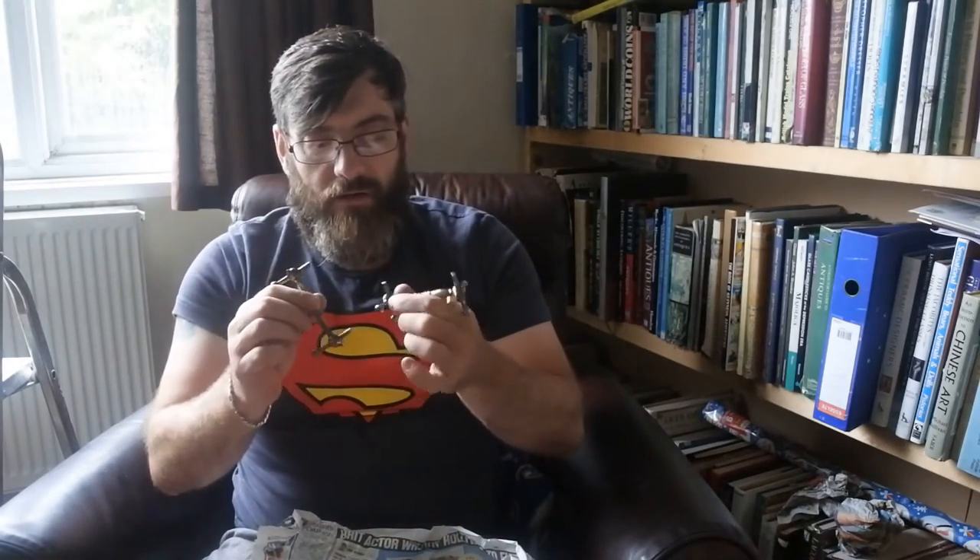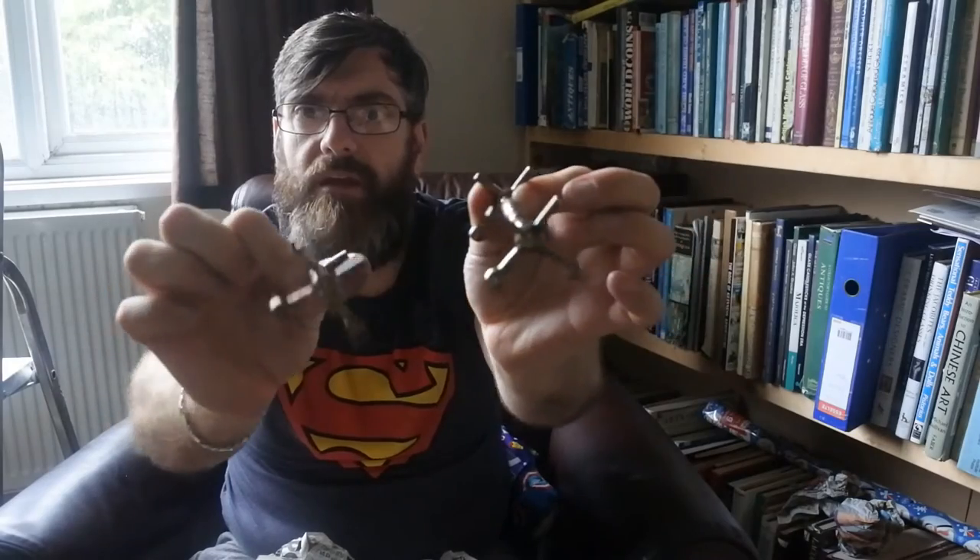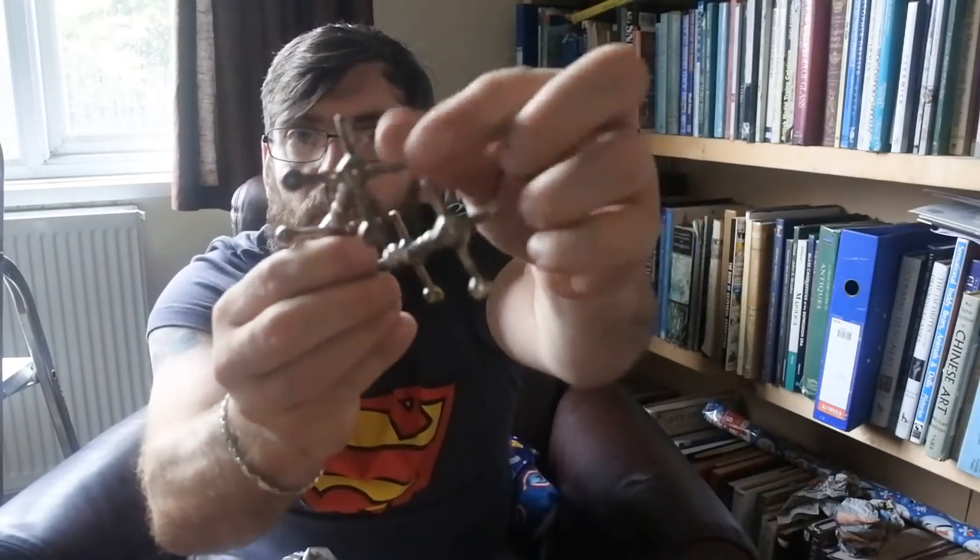Next we have a pair of Victorian or early 20th century silver plate knife rests. I'm trying to see if they're silver or plate — they feel plate, quite heavy, and I can't see any marks on them. They'd sit on a table like so, and you'd lay your knives across them. They're going to go out at about a tenner for the pair, no problem at all.